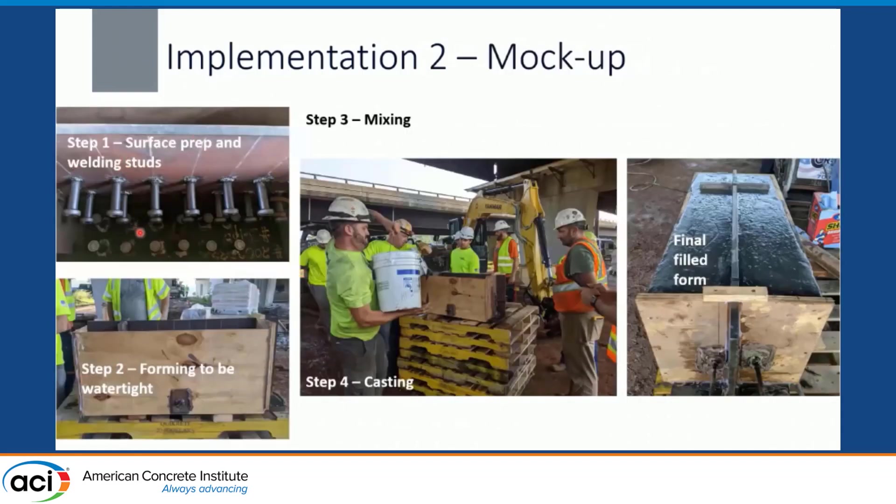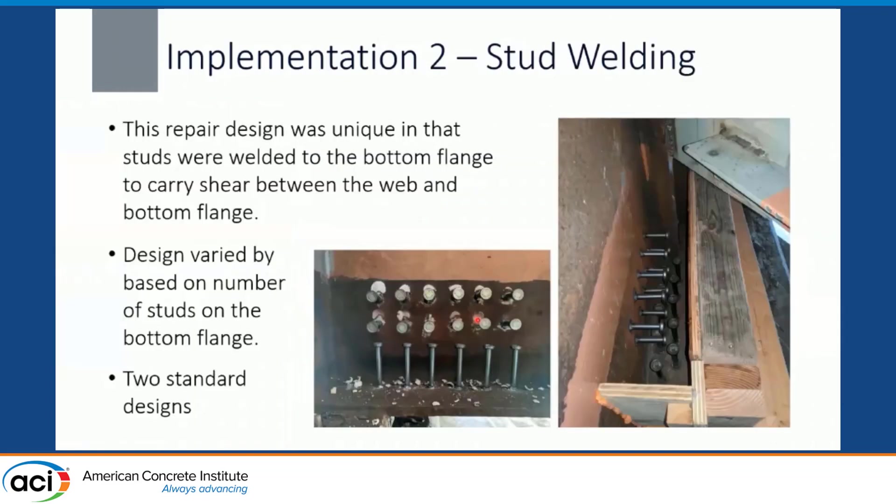For the mock-up on the second bridge, step one was surface prep and welding — but this was weathering steel, so it was really important for weld quality that we got down to that clear, shiny steel underneath the weathering steel layer, then forming to be watertight. For a partial height repair, the forming is much simpler. The stud design was different than the first implementation: we had additional studs welded to the bottom flange, not just to hold the UHPC panel in place, but to address concerns about interface shear due to corrosion along the bottom of the web at the bottom flange. We had two standard designs based on the severity of corrosion — some had two rows of flange studs, some had one row. We are currently doing more experimental tests on the performance of these combined shear studs on the web and flange.